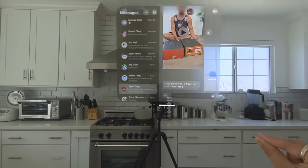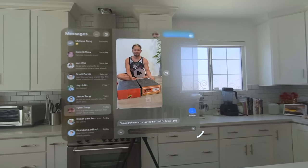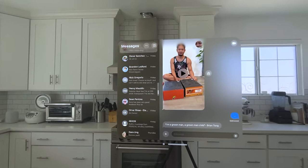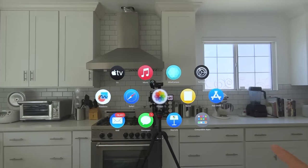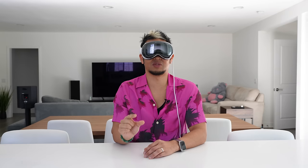If I do a pinch and hold on that bottom bar, that allows me to manipulate this window however I want — bring it close, push it out far. I can look at the bottom right-hand corner to expand the size, scaling it. There's a difference between positioning it closer to you or further away. If you want to pinch and drag, I can scroll up and down by pinching, holding, and dragging. Let's go to Photos.